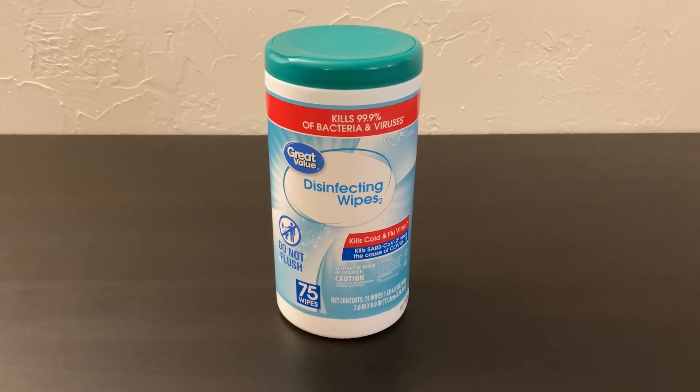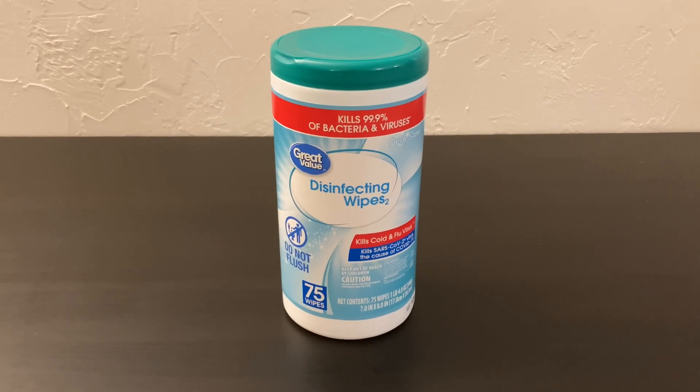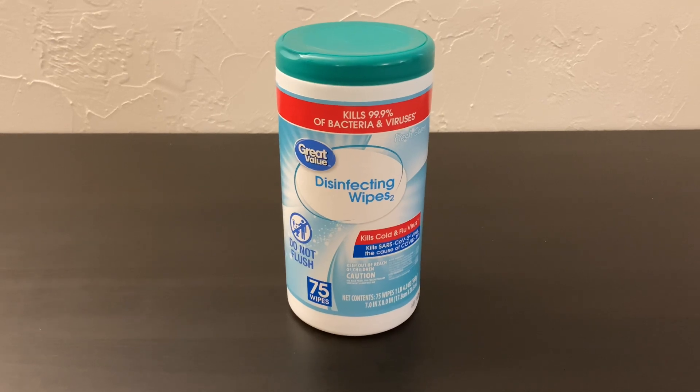Hey everyone, today we're going to do a one-minute review of Great Value disinfecting wipes. Great Value is Walmart's in-store generic brand. Much like any other generic brand, they make a lot of different things.